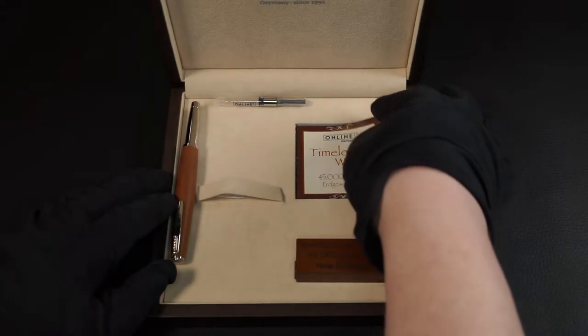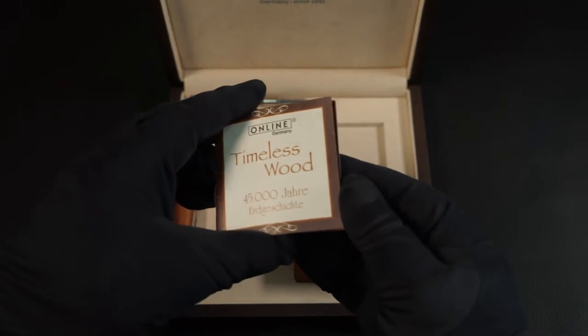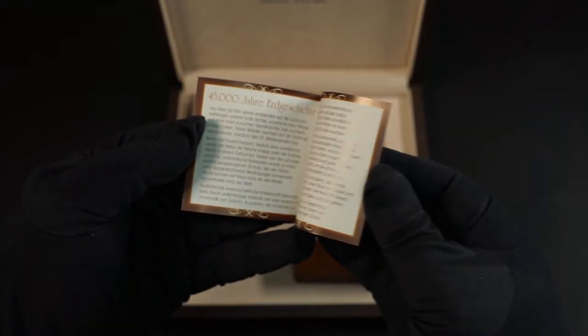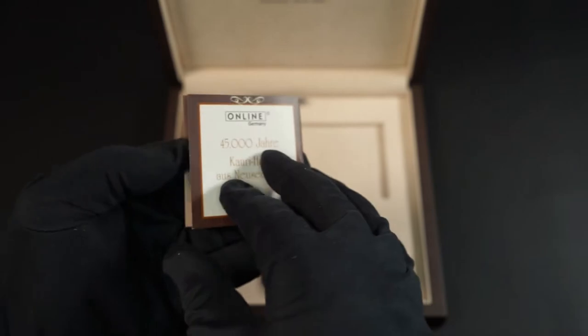This is also mentioned in the enclosed booklet, which also serves as a warranty card. When you look at the fountain pen, few pupils think of Online as a manufacturer, because here there is no colourful design from inexpensive plastic – the typical school fountain pen.